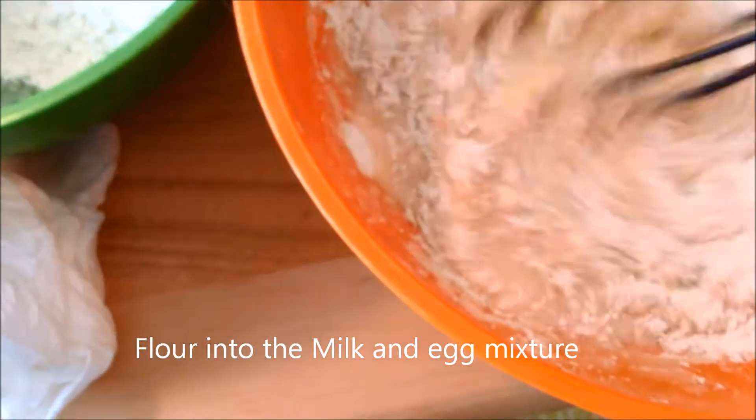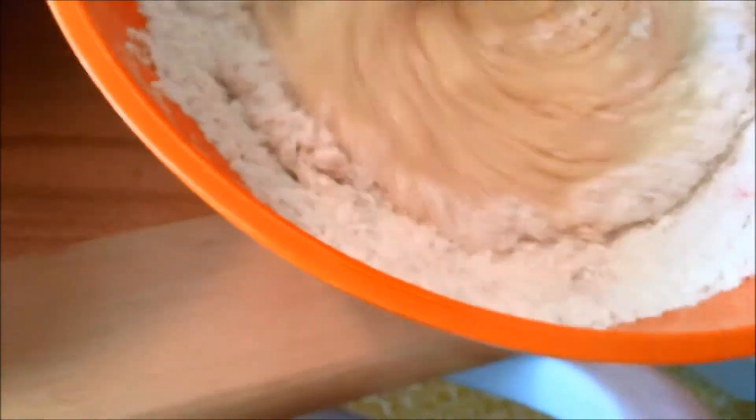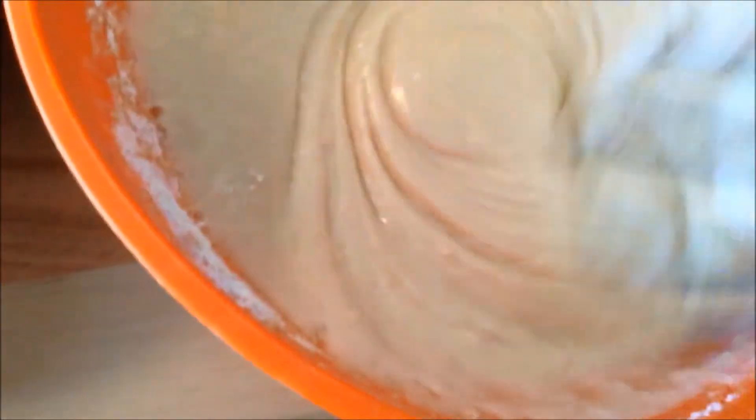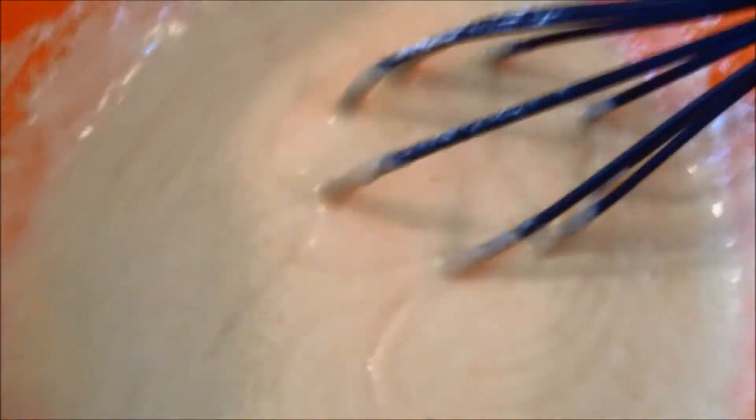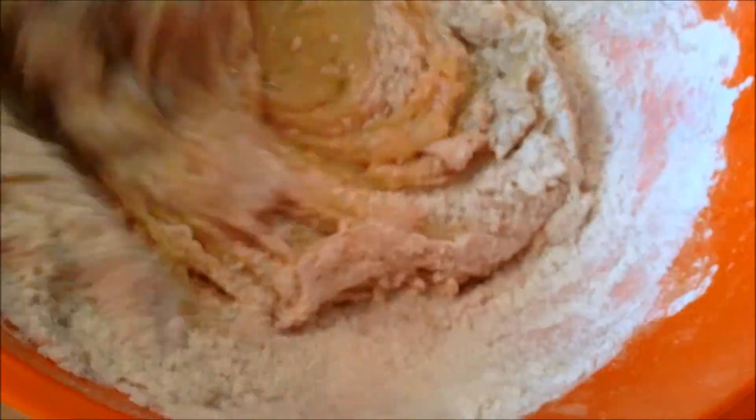I put about a third of the flour mixture in at a time. I'm using a big whisk so it doesn't stick. I'll probably eventually switch to a spoon to finish it. Don't be afraid to experiment — I was out of milk so I'm using powdered milk mixed up to make a cup. You can probably use almond milk, soy milk, egg substitute, whatever you're using.